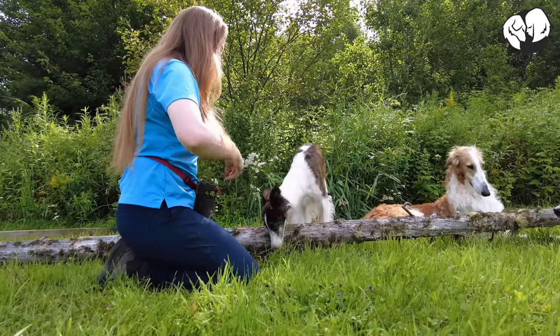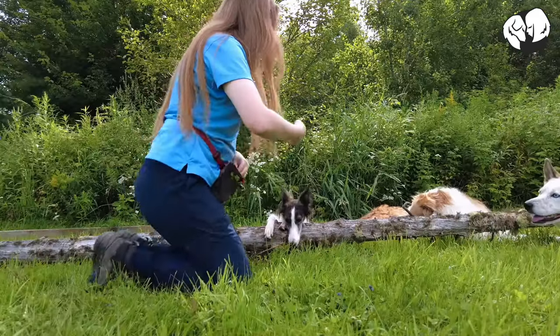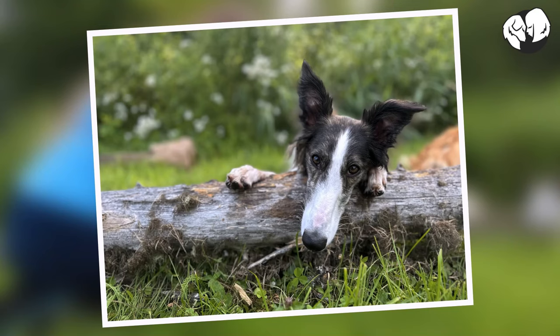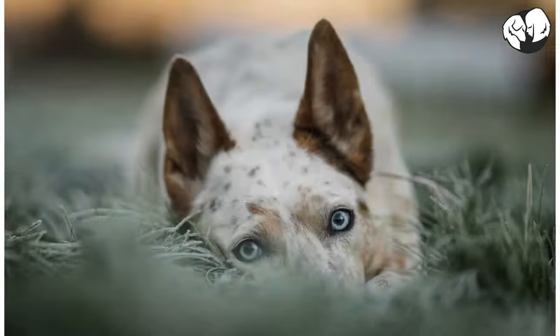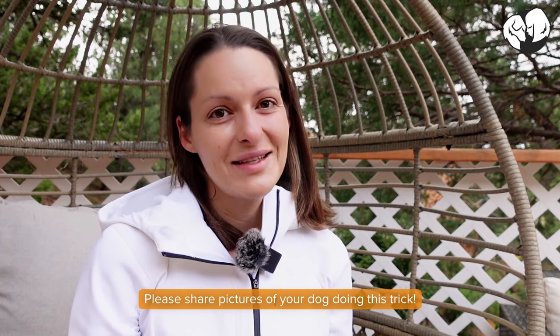Now we are going to practice taking pictures in this position. So there you have it — I hope you enjoyed this trick as much as I do, and I hope I get to see pictures of your dog doing this trick. Happy training! If you have any photos to share that you've taken with the head down trick, please show them to us. We love to see them, and we wish you happy training and happy photography.